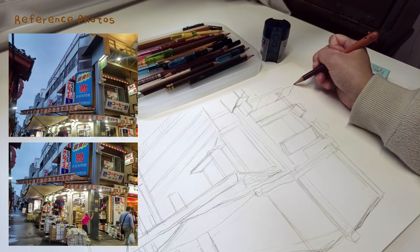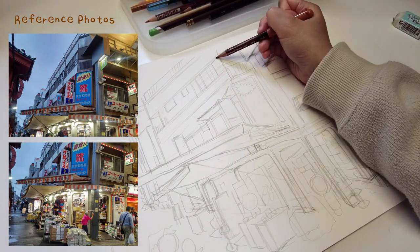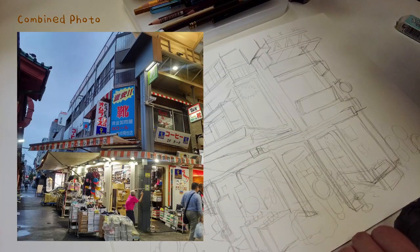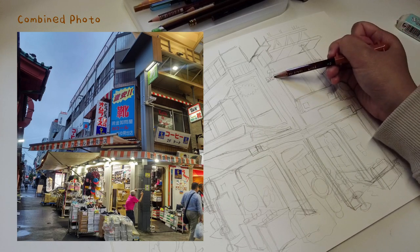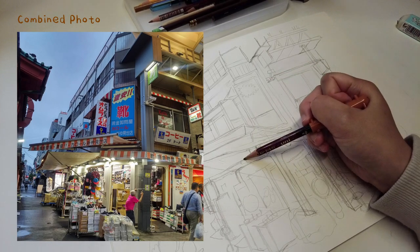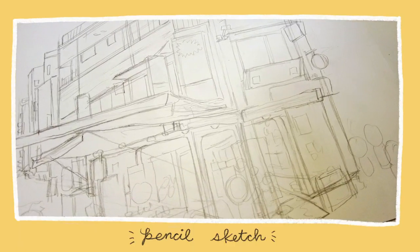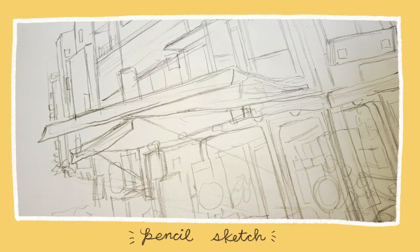For the reference photo I couldn't get the entire building in one shot. I took one of the top and bottom and then roughly stitched them together in Photoshop to build my reference picture. There's bound to be some perspective distortions using this method since I took the photos at ground level. That's okay — I create my own perspective rules to keep the vertical lines straight.